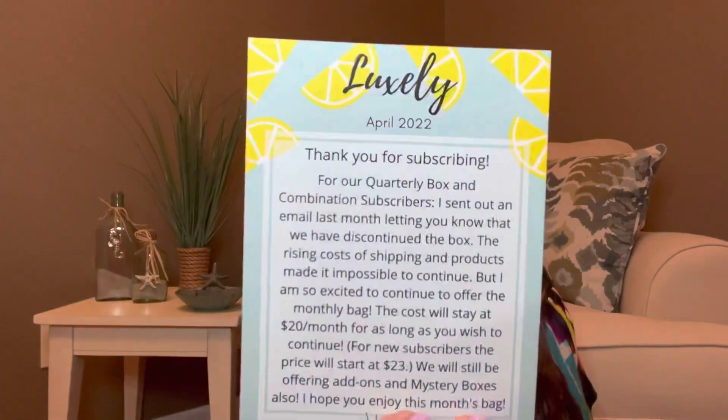So inside, there is a card right here. It says thank you for subscribing. For our quarterly box and combination subscribers, I sent out an email last week letting you all know that we have discontinued the box. The rising cost of shipping and products made it impossible to continue, but I am excited to continue to offer the monthly bag. The cost will stay the same at $20 per month for as long as you wish to continue. For new subscribers, the price will start at $23. I do stand corrected — I am already a subscriber, so I will continue to get mine for $20. We will still be offering add-ons and mystery boxes also. I hope you enjoy this month's bag, Vanessa. And on the back of the card it goes over all the items in the bag and gives us a retail value.